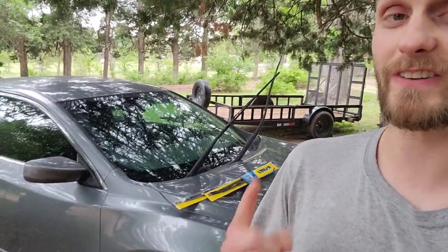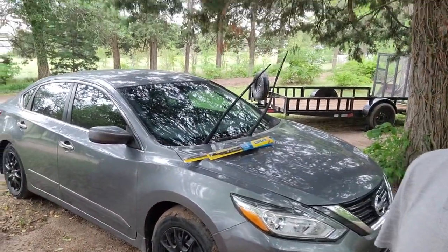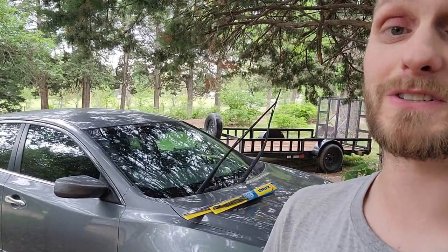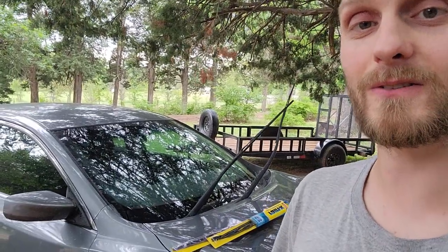What's up guys, my name is Trevor and welcome back to the Arctic Vet YouTube channel. Today we have the Nissan Altima behind me and I'm going to show you guys how to change out your wiper blades. I know it sounds really simple but some may question it, and it's okay to learn new things. So I'm going to help you guys out.